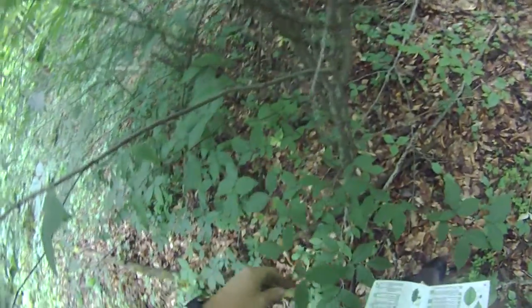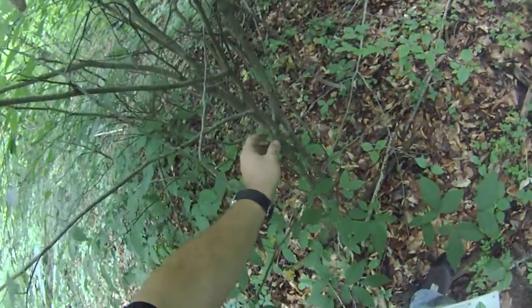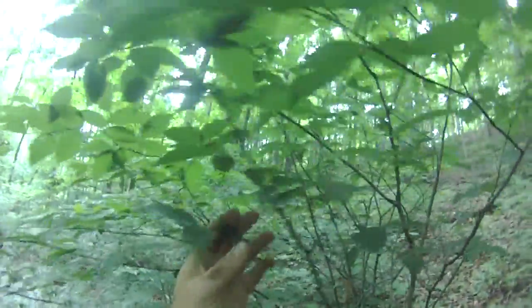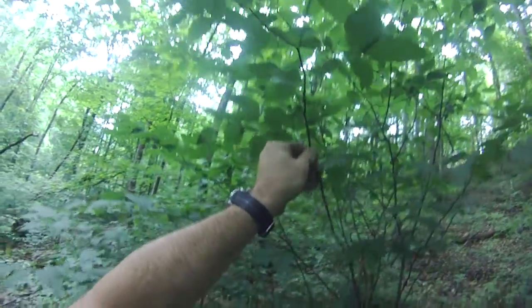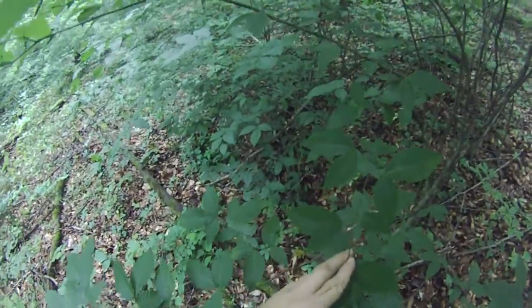This is our young beech here. It has the same whitish bark and alternate branching — American beech.